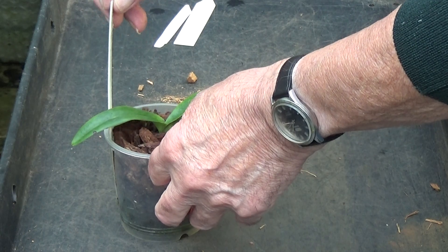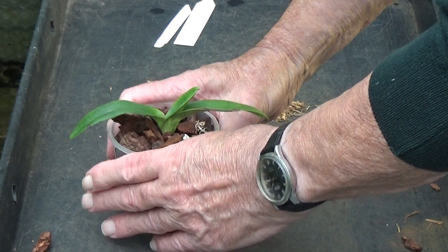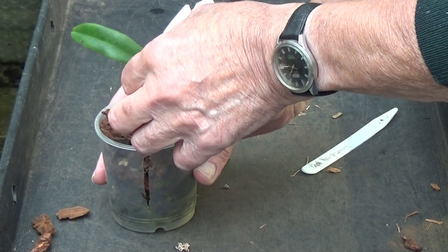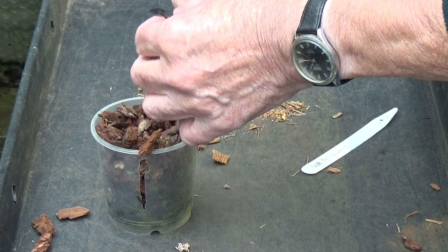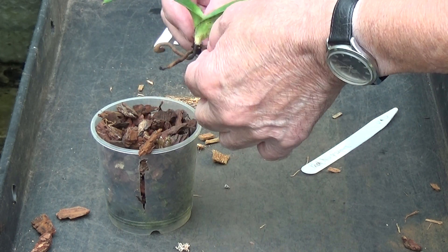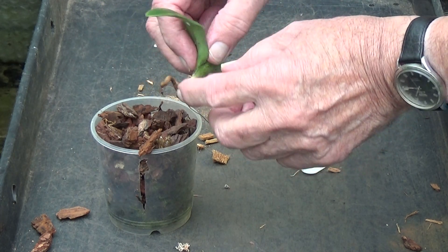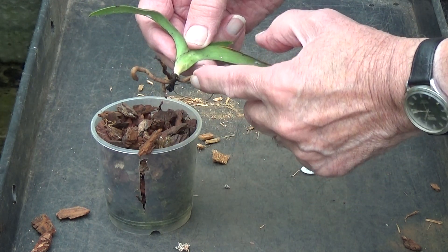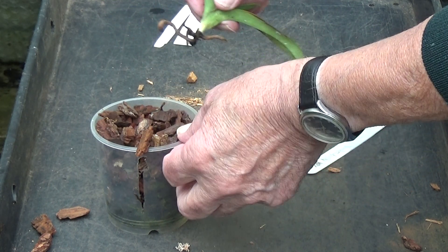We'll take the hangianum out of its pot and look at what that's like. No new roots. You can see that - four very hard, small roots, but no new growth on it. So we'll see how that goes in the new mix.